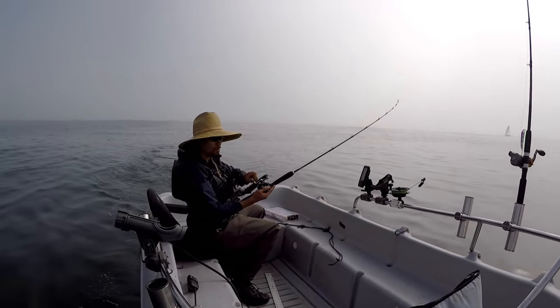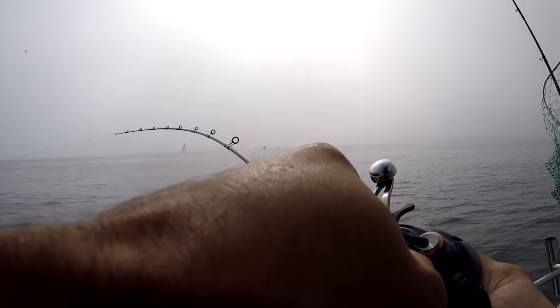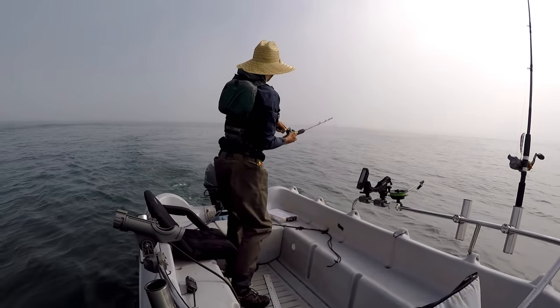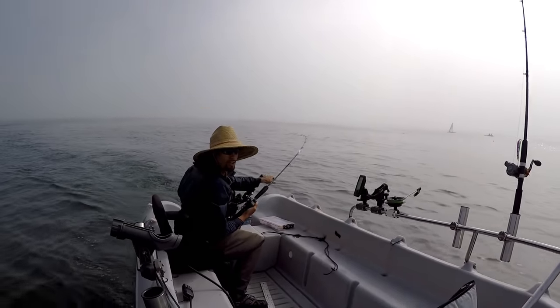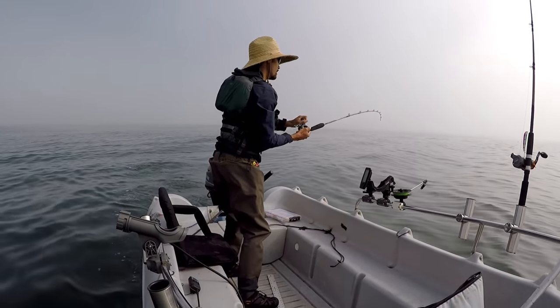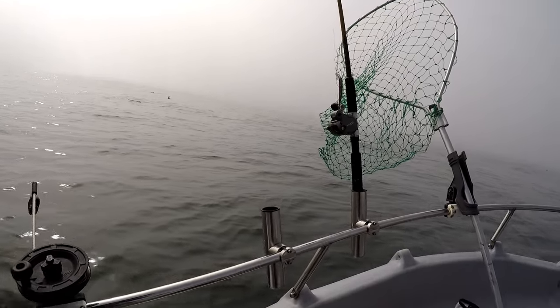Fish on, baby! I just had this feeling there was a fish right here and I got one. Feels like a decent size — might be a shaker, can't really tell. Let me loosen the drag up a little bit. I've been out here about 10 minutes. It feels decent — might be short, might be small. That's a salmon though, that's for sure — making a run over here.